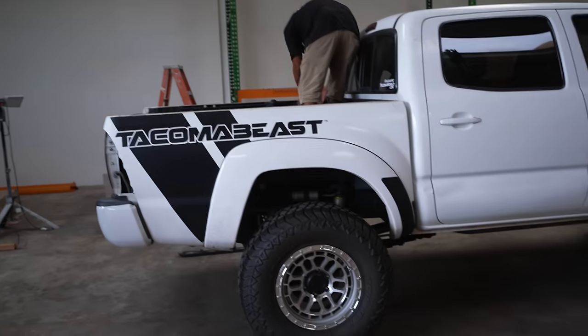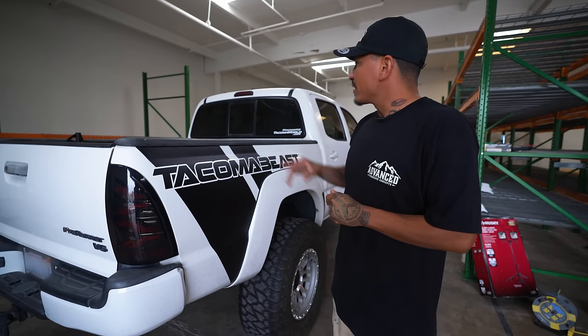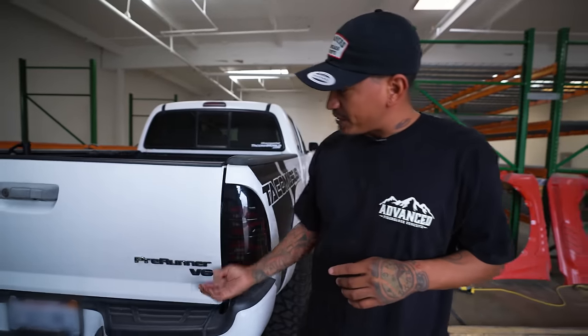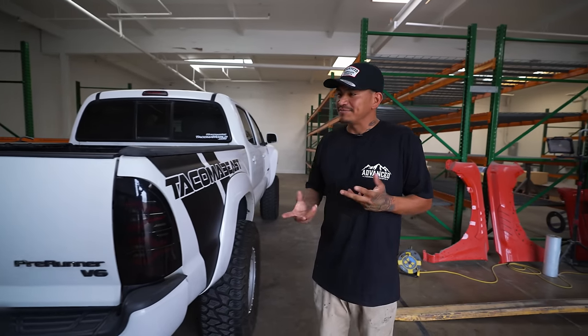We just made it to Costa Mesa, California - here at Advanced Fiberglass. John, what are we doing to Dustin's Tacoma today? We're going to transform it - doing the bedside install. If you're doing a long travel build and want that Baja look, these are what you need: the up travel, the clearance, and the tire coverage. Ernesto is going to do the installation - first remove the plastic from both sides, take off the trunk, hook up all the wires, take off the tail lights, then remove the actual bed from the truck.